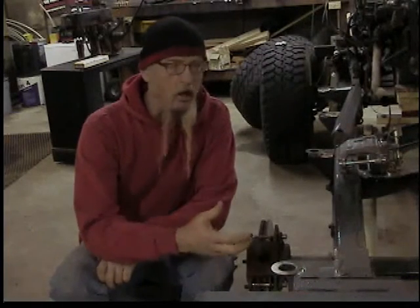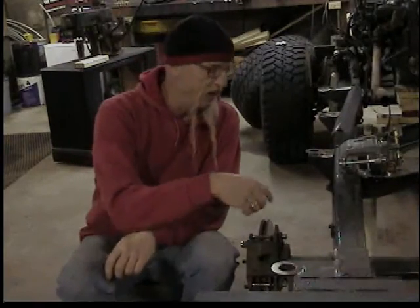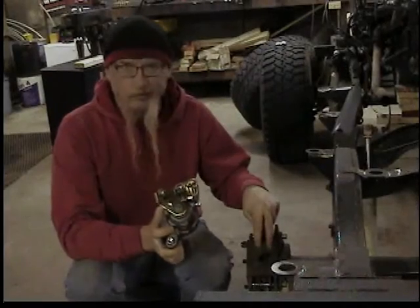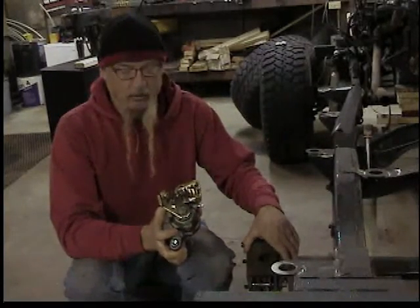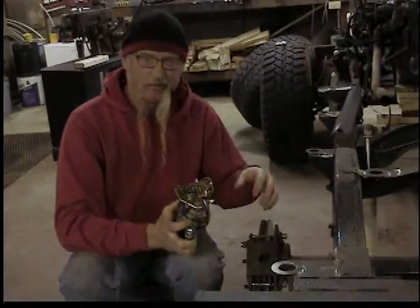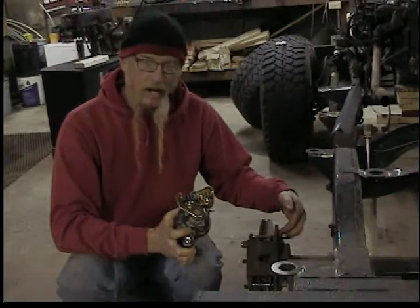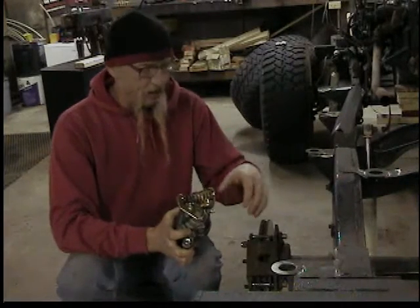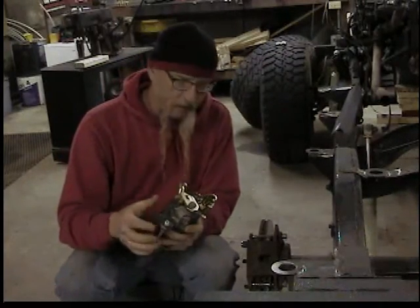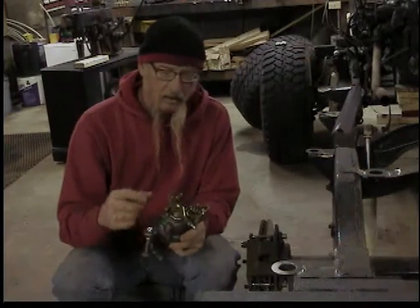They were used on trucks and some cars. The Cadillac ones and some of the truck ones had an emergency brake built in, but he chose some others that do not have the emergency brake built in. These are pretty readily available — you can buy the kit, there are bolt-on brackets or weld-on brackets. These are the weld-on brackets, but he didn't go that extra step to put the emergency brake on.